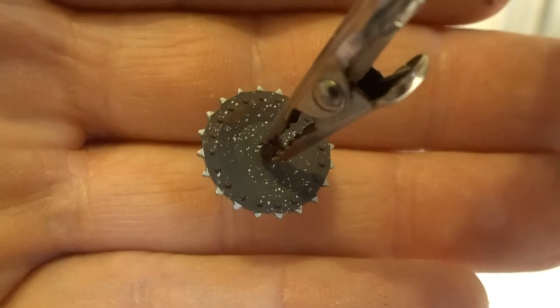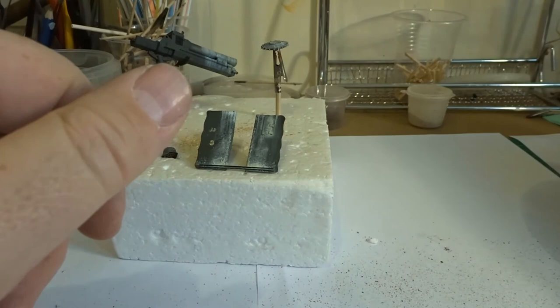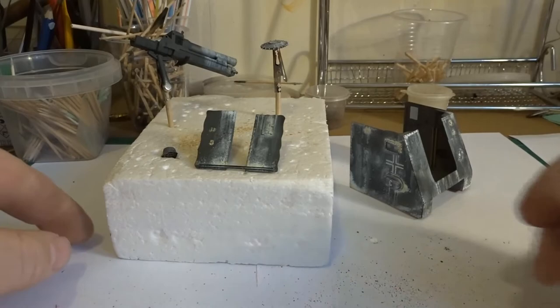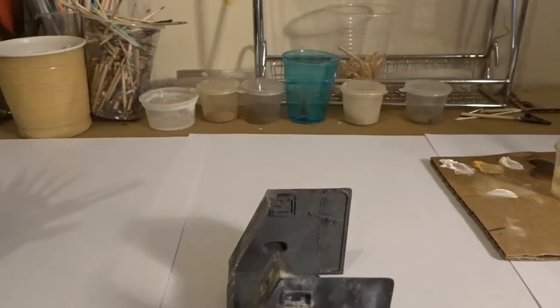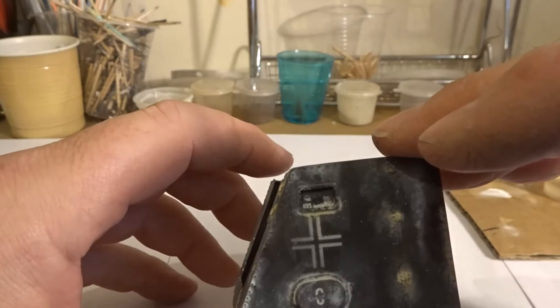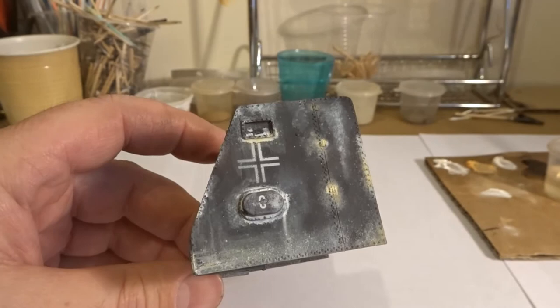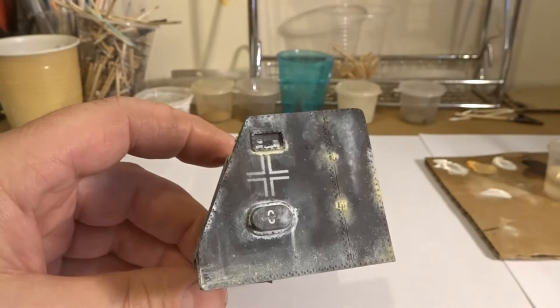If you want to crack on and carry on with the oil work you can — just get the hair dryer on it and dry it out. But in my world it's off to work and I'll come back to the bench tomorrow. So with the first layer of oils applied being the white, we now need to start to darken things up a little bit. What we're going to do is add a dust or light mud layer as we pursue our goal of getting to the dark colours at the end.